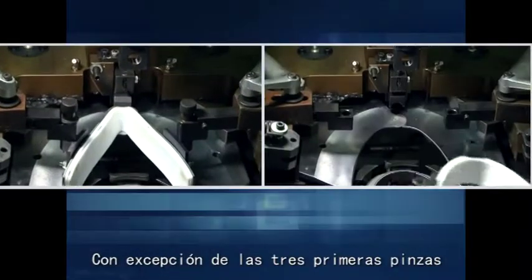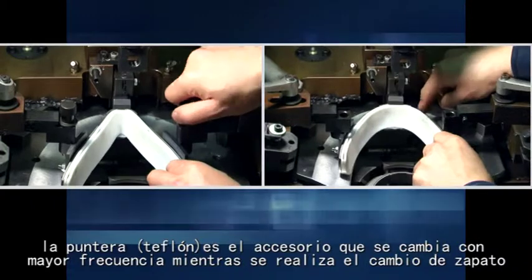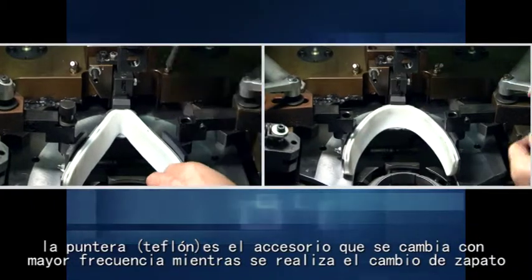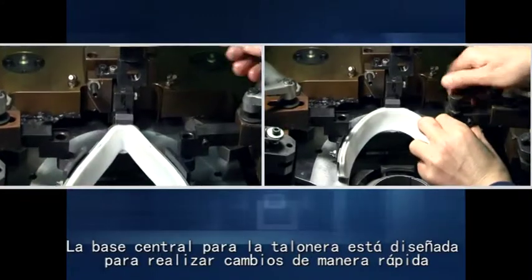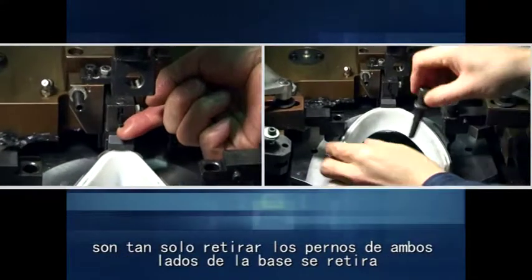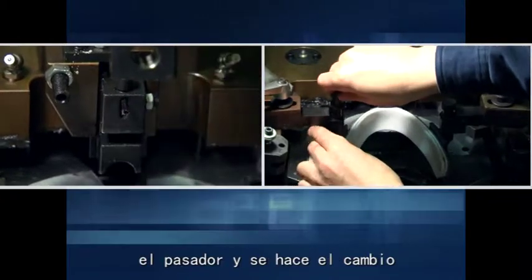Except for the first three pincers, the toe-brand fastener is the must-change accessory when switching shoe types. The center-fixed base of the toe-brand fastener is designed as a quick-change equipment. Simply release the bolts on both sides, then pull the latch to quick-change.